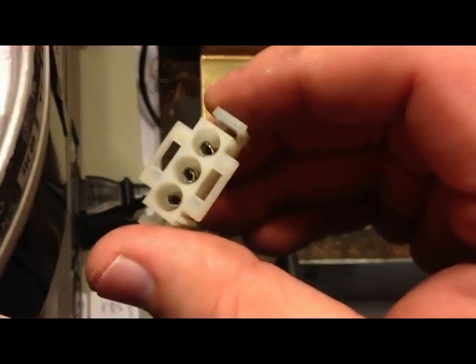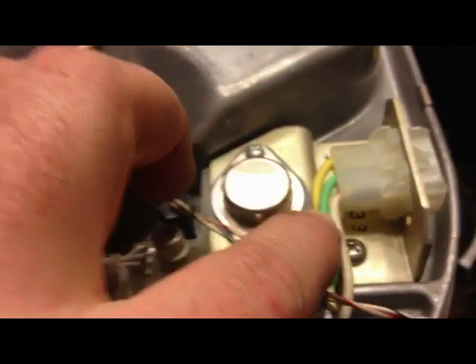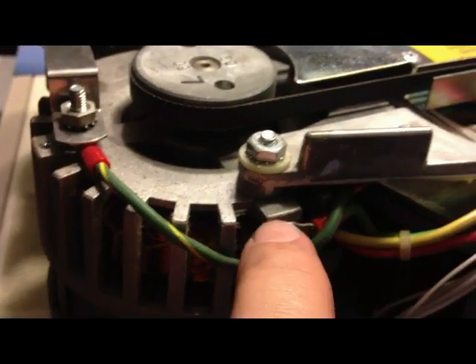It actually looks like somebody... all the pins are smashed. But that's not the plug — that's the plug. The green one is ground; the green comes over here and goes right to the side of the motor.